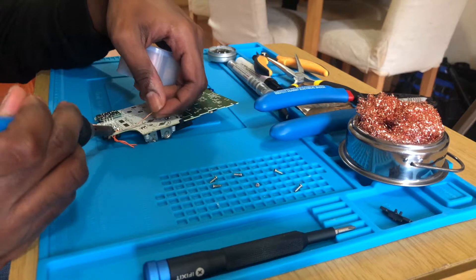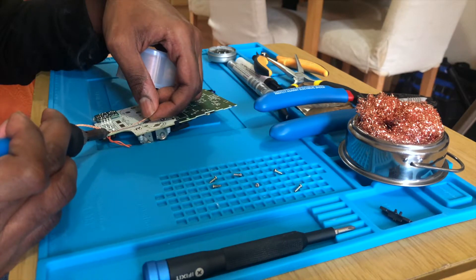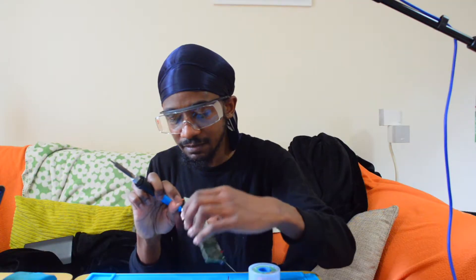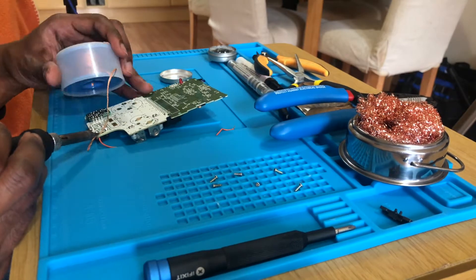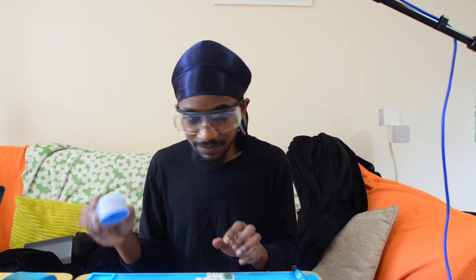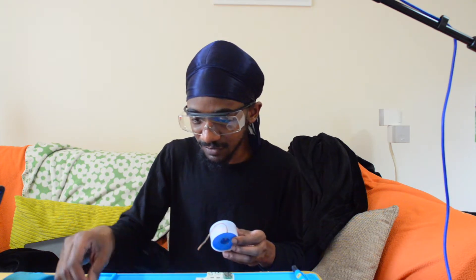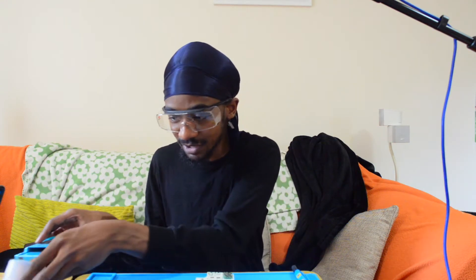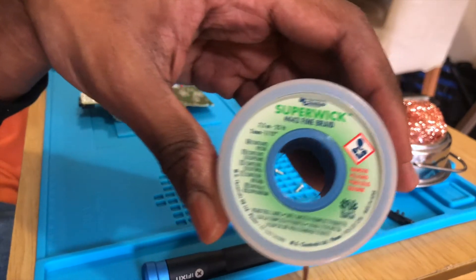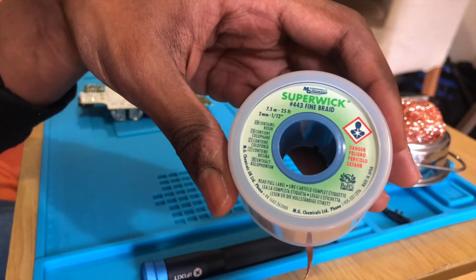Let's see if this is warmed up by now. That cable looks like it can come out — there we go. Superwick — incredibly easy. If you need a tool for any sort of console modding or electrics work, you need to get this: MG Chemicals Superwick. Best thing in the world for getting solder off. At least it's more fun than using a solder sucker because it works a lot more of the time.